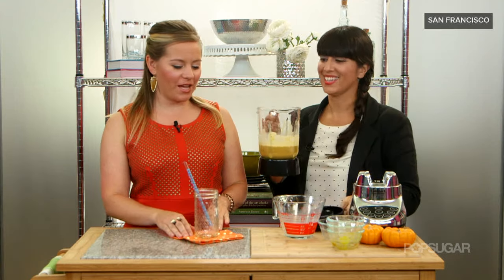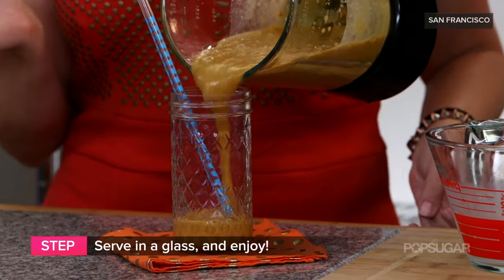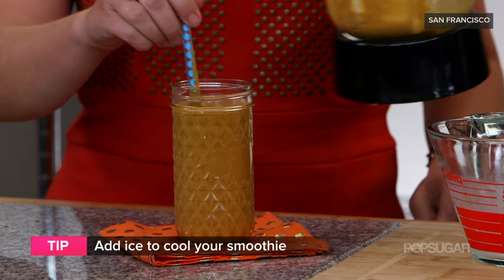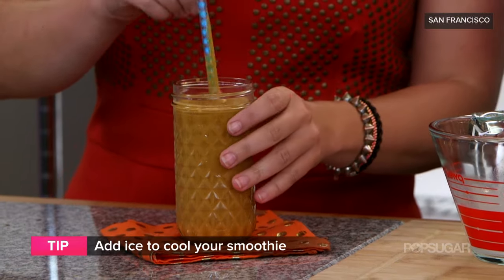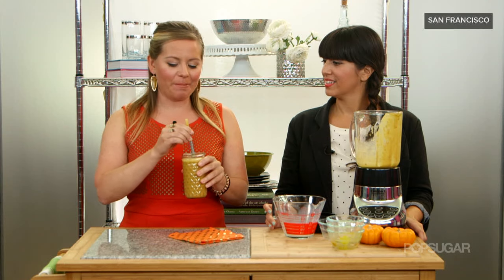Voila — pumpkin pie in a glass! I really enjoy pumpkin pie, so I imagine I'll be a fan of this. You can always add ice or water to the mixture if you want it a little bit colder or to thin it out. That tastes delicious — that is totally amazing. And it's great because if you need to build up your muscles for the season of scaring, there you go — 21 grams of protein in that little cup right there.